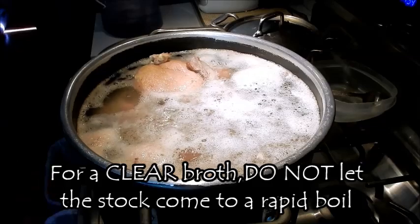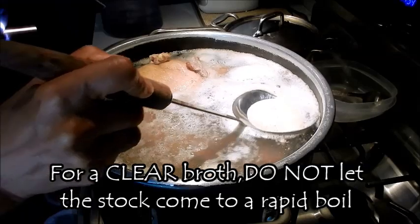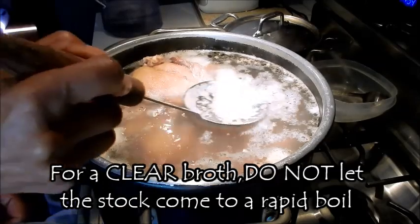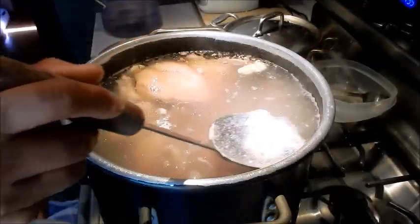So what I'm going to do is turn it down to low. Do not — I can't stress this enough — do not let the stock come to a rapid boil. That's going to make for a very cloudy soup. Turn it down to low and skim off the foam as much as possible.